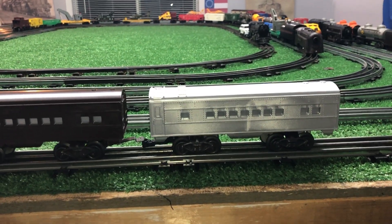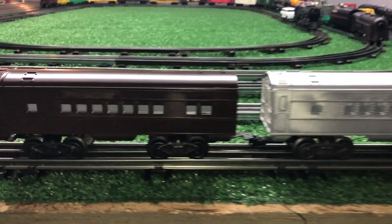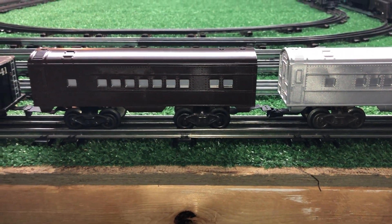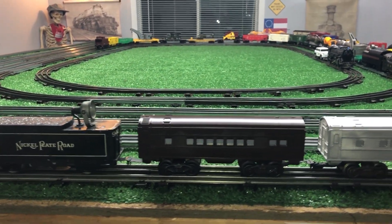This one I painted silver — has Mark's Trucks but has its original couplers. And as you see, it will couple with tab and slot. Anyway, big difference between how these things look, as you can see.